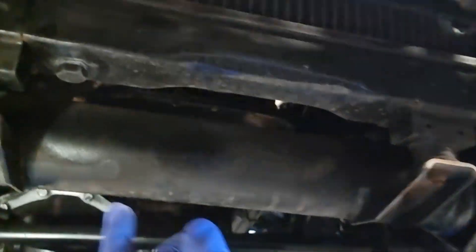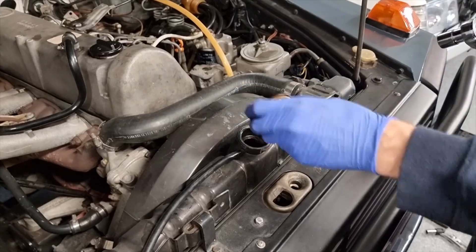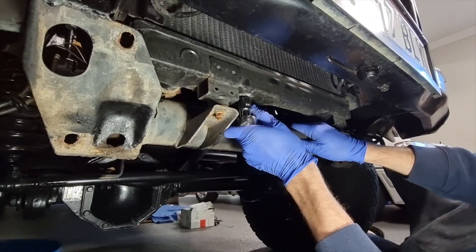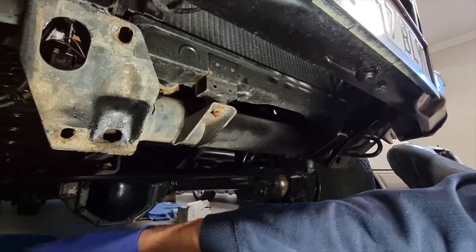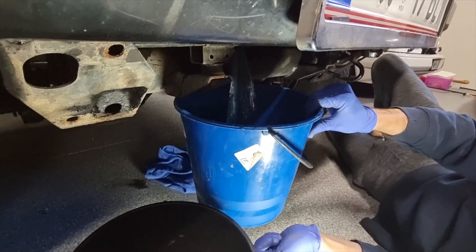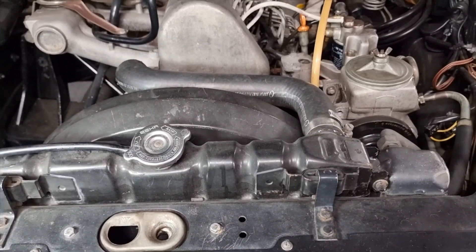With the skid plate removed, you can now see access to the radiator is available. There are the mounts and there's our drainage bolt, which is 19 millimetres. Undoing the cap, you can see the coolant's not looking too flash — it's a little bit low and the car hasn't been driven in a while. Just undoing the radiator drainage with your bucket available, because you're going to get out about five-plus litres here. It was the blue coolant in there, even though it looked a bit murky from the top.